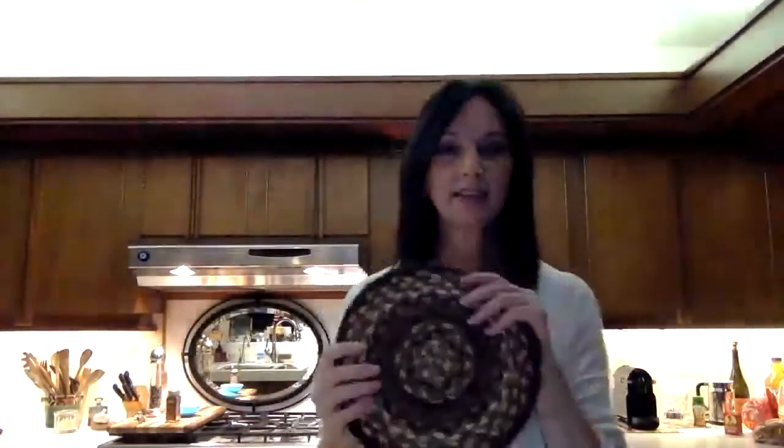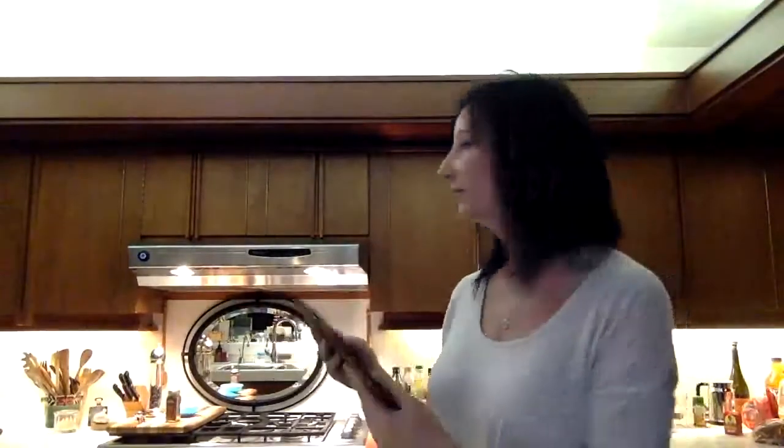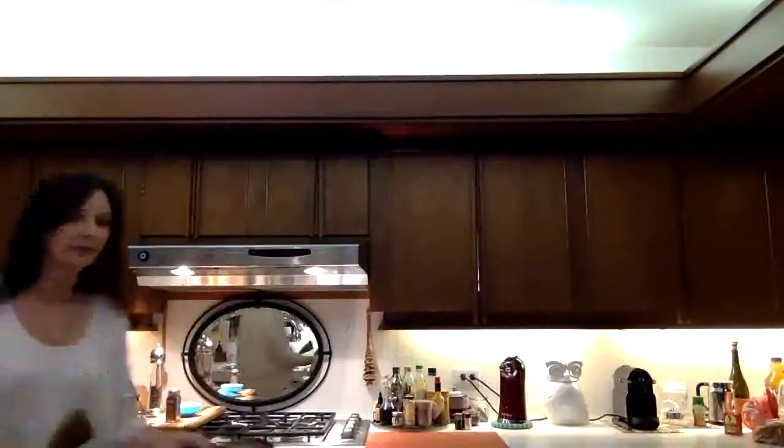Subscribe to the Earth Rugs channel. One of the things I can share with you right now while the beans are cooking is the Earth-friendly trivet. You can hear my microwave. I'm going to take a nice wooden utensil and stir these beans.